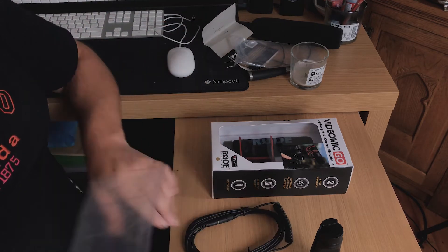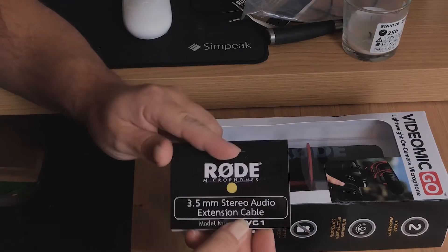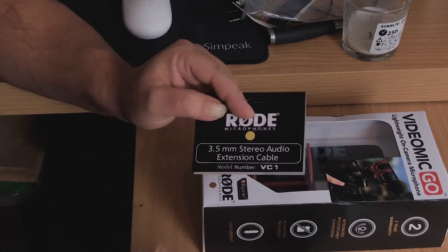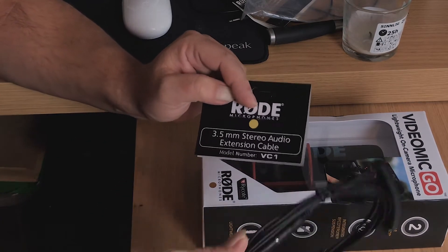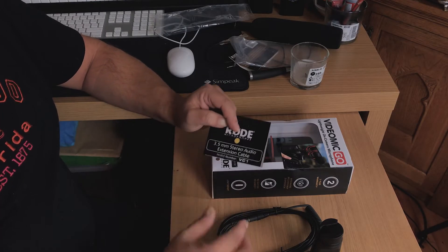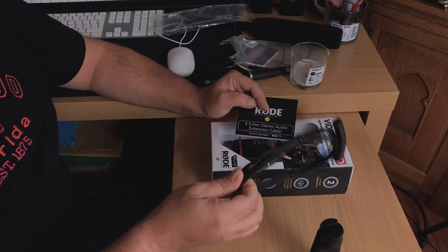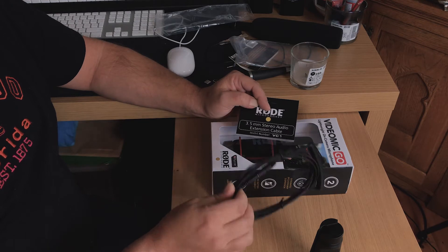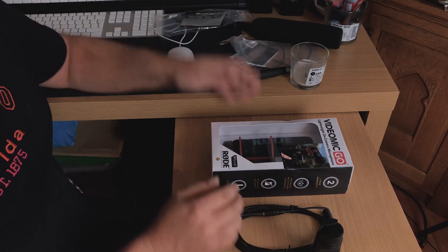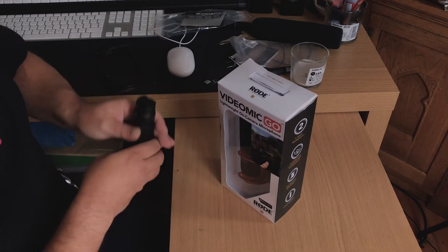This cable here is an official Rode cable — the 3.5mm stereo audio extension lead. I didn't want to get anything cheap because if you use a bad extension cable it can diminish quality. If you get a cheap cable connected to a decent mic you might lose quality, and that's what I didn't want. So this Rode one should be amazing.